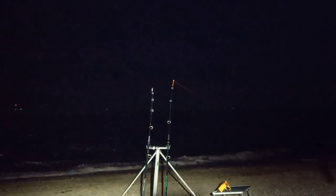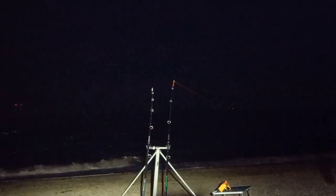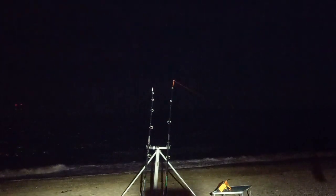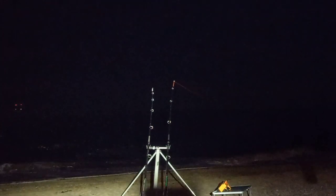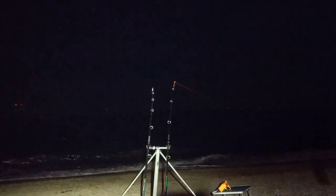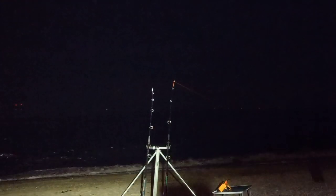I just reeled in the left hand rod — that's the one with the one-hook flapper and the 3/0 hook — nothing on that. The black lug bait had gone so I put a bit of mackerel on and we'll see how that goes. I haven't reeled in the right hand rod yet, I'll give that a reel in a minute. There's quite a bit of wind out there but it's not too bad — that's the reason we came on this side, because on the left hand side it would have been a nightmare.